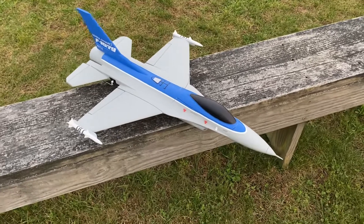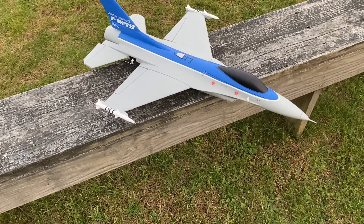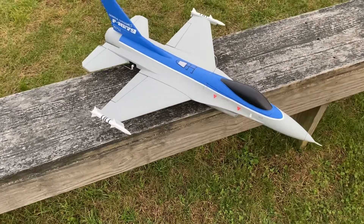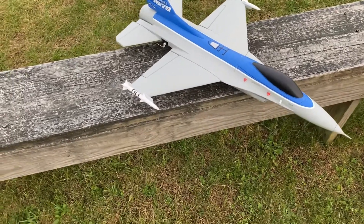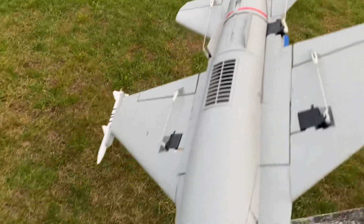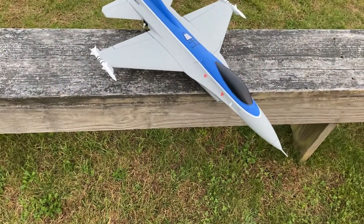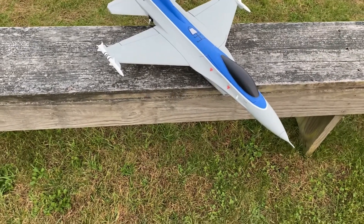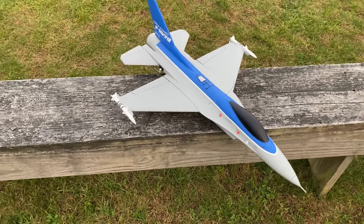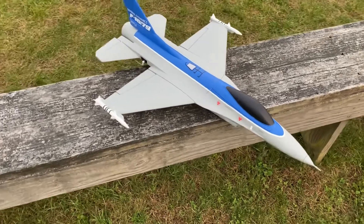Hey guys, in this video I'm going to be doing the maiden flight of this Isshin F-16. This is the kit, and it only came with pretty much the push rods and the control arms — the control arms were already fixed in place. So the only thing I needed was my electronics. I recommended a 50mm EDF ducted fan, and for the battery, you can use a 1300mAh up to a 1800mAh, but you're going to have to adjust your center of gravity if you use a bigger battery.